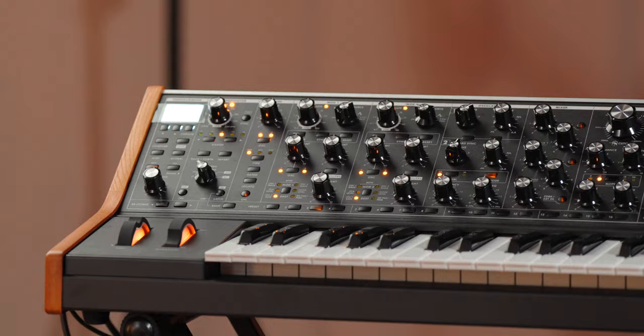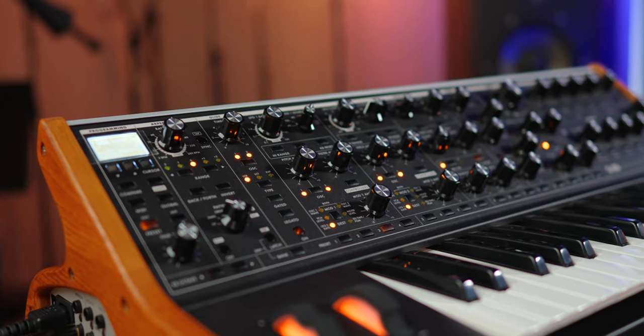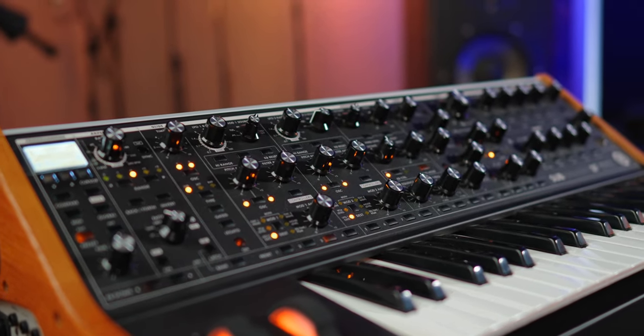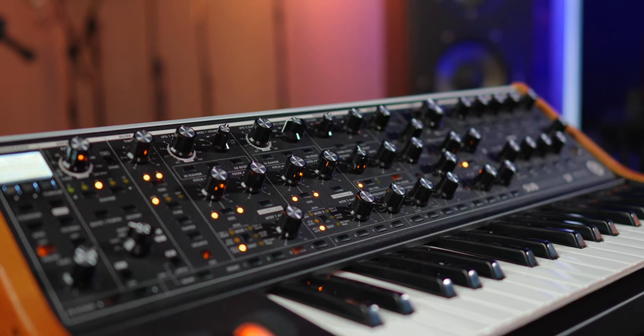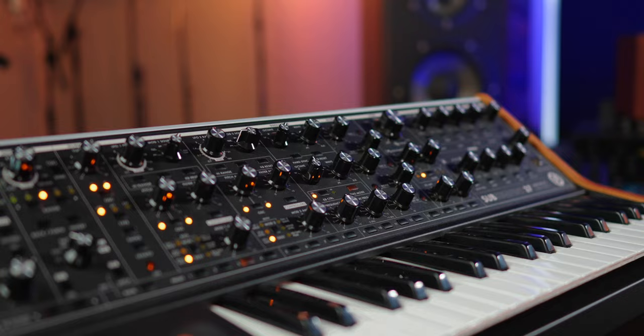And this does that. On the hardware, it is the exact perfect amount of controls where I can tweak — it's very tweakable and I can get to a sound that I love really, really quickly. And then if I'd like to tweak it further, not only can I do it on the hardware itself, but I can also tweak it further via the software.